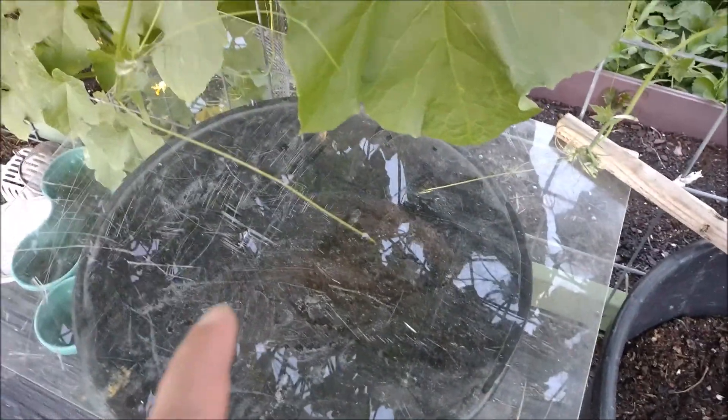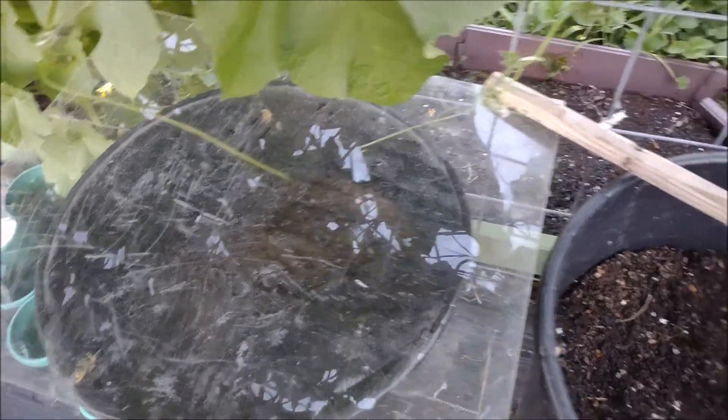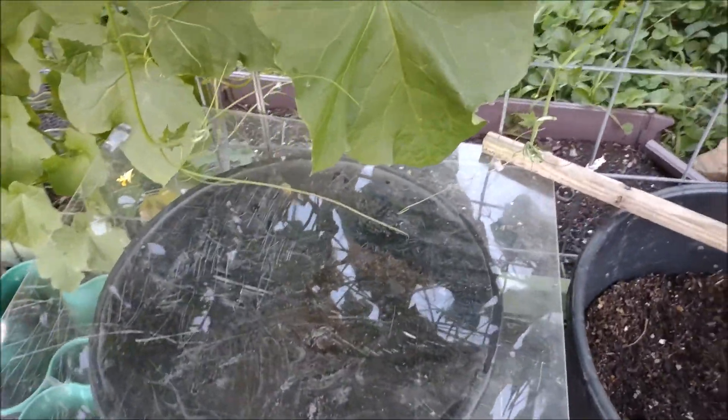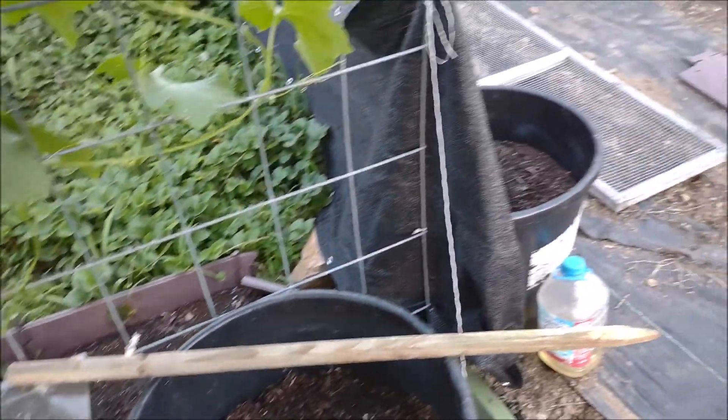And then I had also lettuce and spinach in here. I did lettuce bib in the back, and I also did a Roman lettuce. That's my first time, but I figured I'll do that. I did this yesterday.